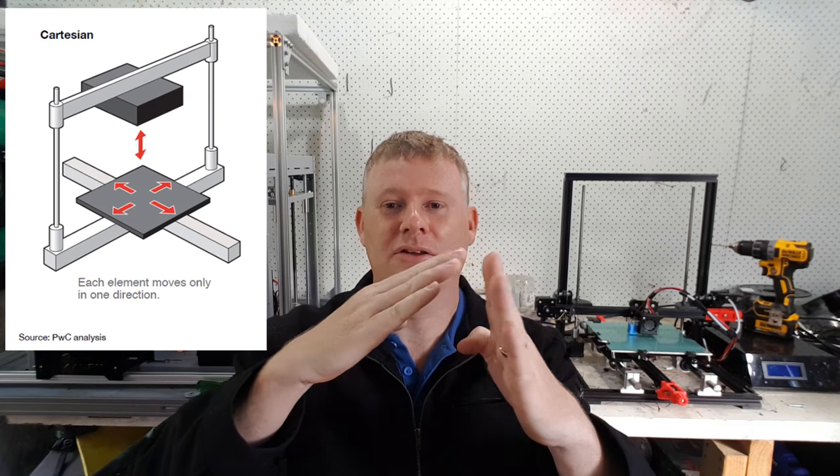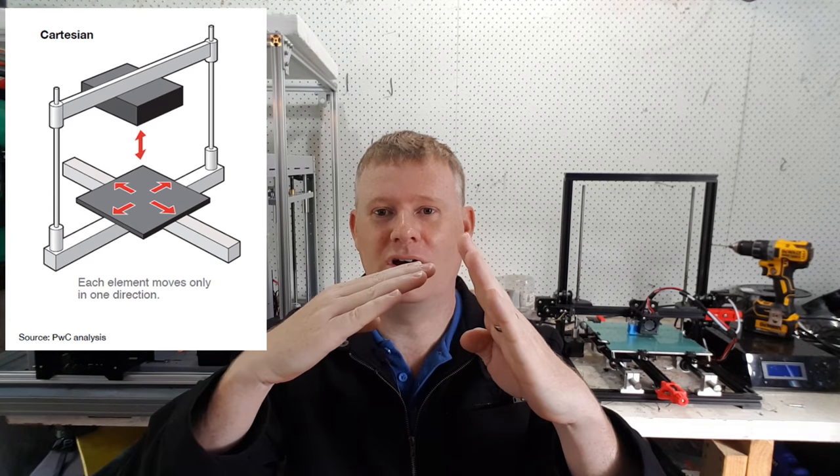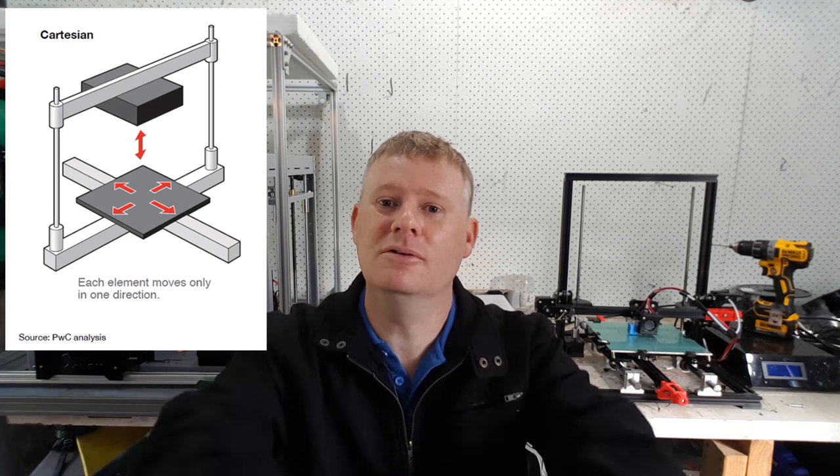Unfortunately these printers cannot print perfectly round things, and I'm not entirely sure why. One thing for sure is they have out-of-balance axes — the print head going one way is very light relative to going the other way. They're fundamentally designed to go one direction at a time, so trying to do both simultaneously to make a circle may be the cause of the out-of-roundness.